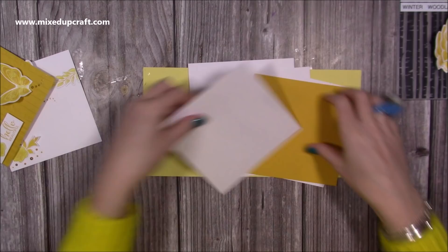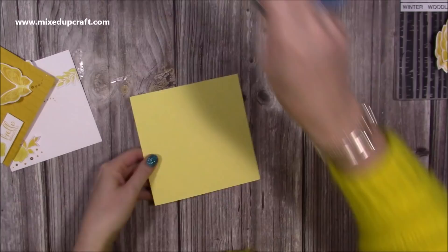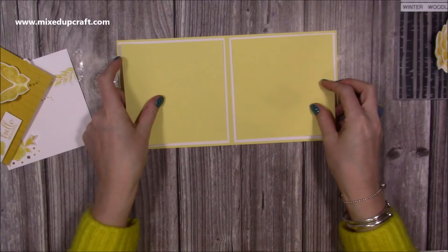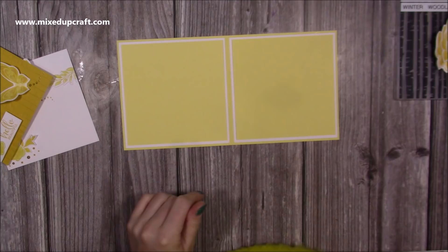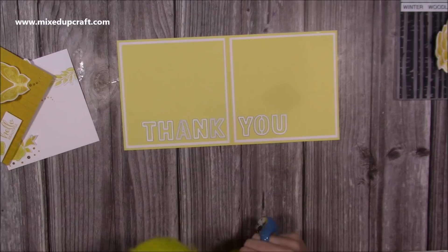First of all, I'm going to stick all of the white mats down onto the four sides of this card. That's all the mats stuck down. These two lighter yellow pieces are going to go inside like this, but before I stick them down, I want to die cut my thank you. So I'm going to lay them down in place and use my chunky alphabet die set, pulling out the letters I need. I'm happy with that placement.